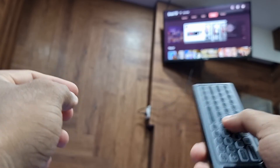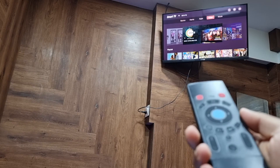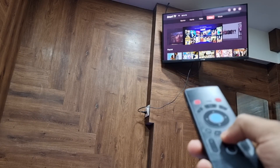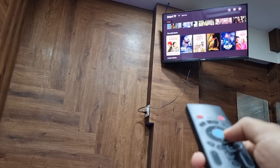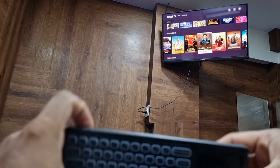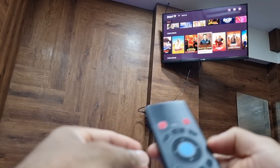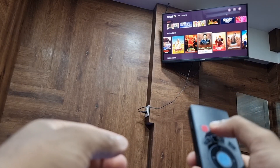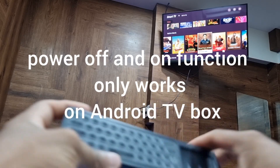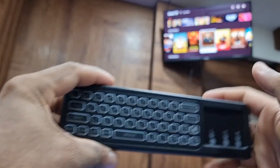You can use it with your smart TV or even with your computer — it works really well. It's pretty nice, cheap, and not that pricey, so very easy to use. You can even turn off your TV using this one, so it's a very handy device. Thumbs up!